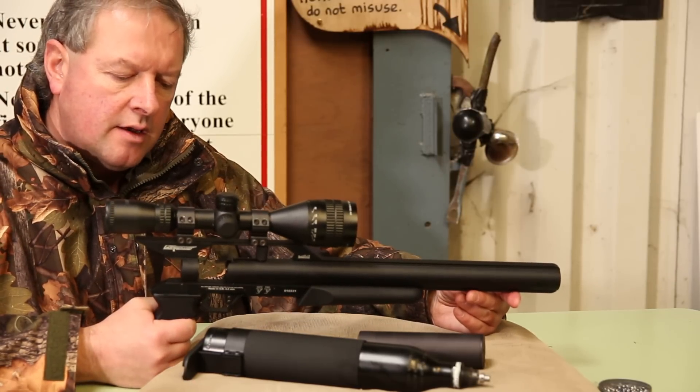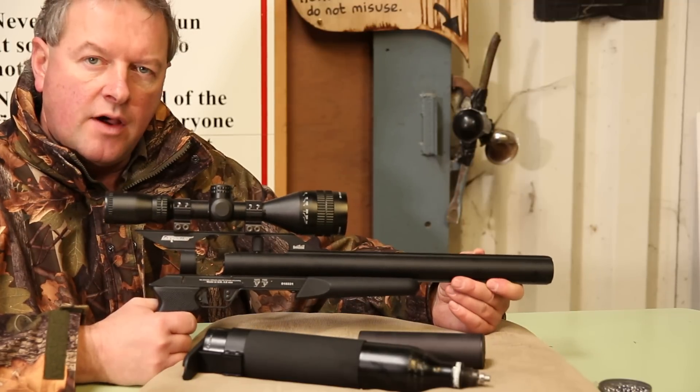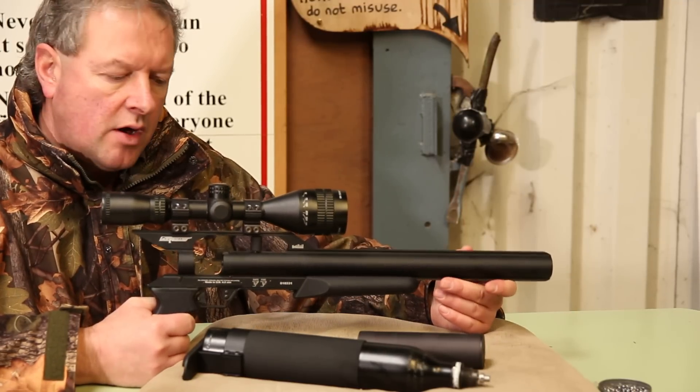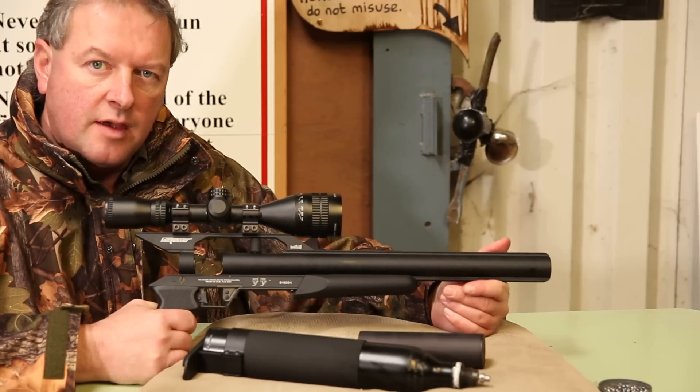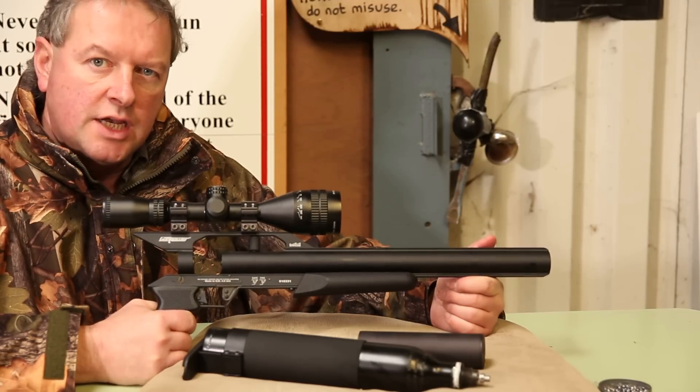These at the moment come in around the £560 to £580 mark and it's quite an impressive PCP setup. So that's the Gun Power Shadow.